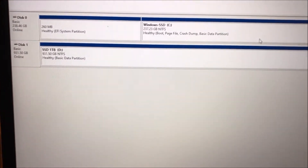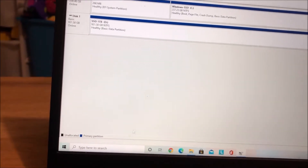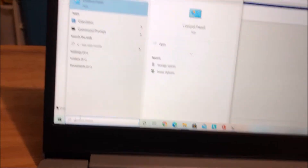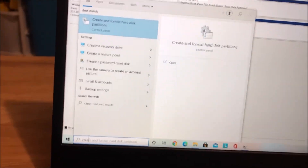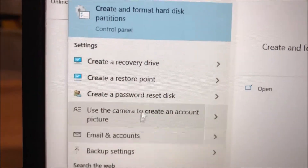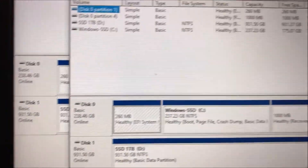If everything went well with the installation, once you power up the computer, go down to your search and type in 'create and format hard disk'.